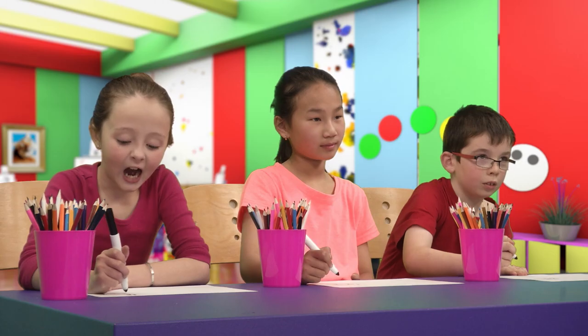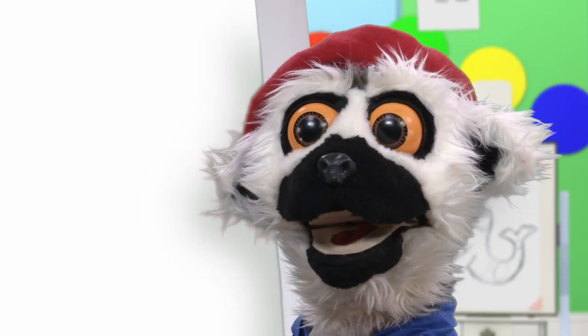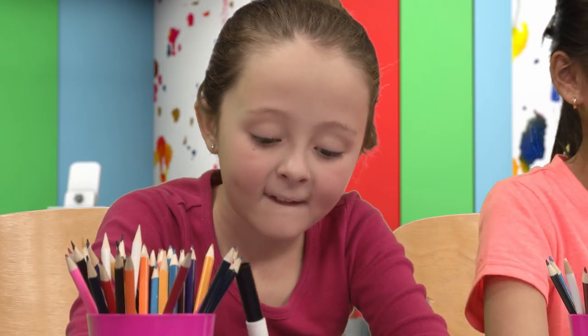And now, the head! A good start, I think! And what about the nose? Yes! A long nose!